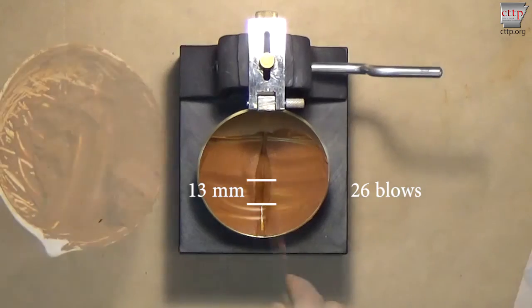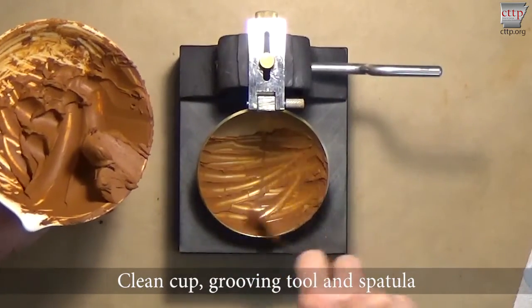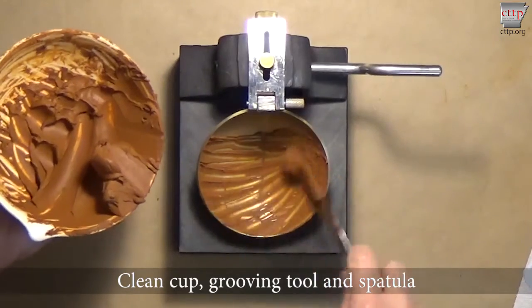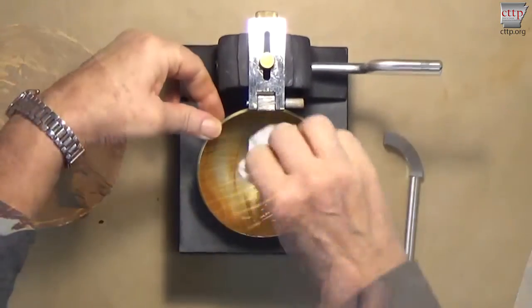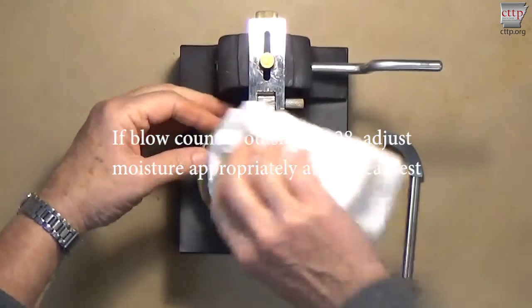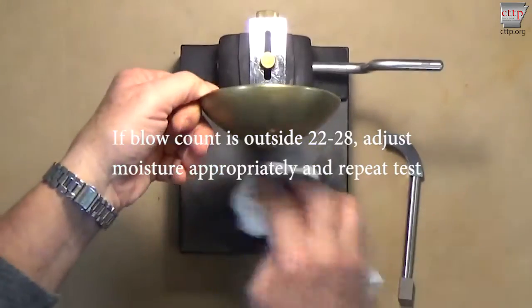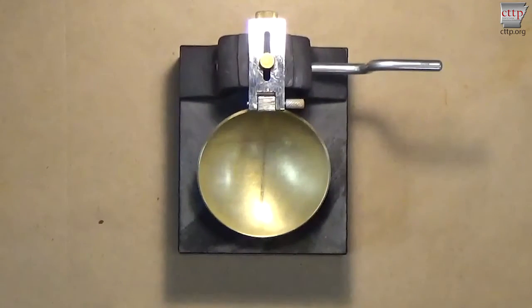Note the first blow count. Remove the soil from the cup and clean the cup, grooving tool, and spatula. If the blow count is outside 22 to 28, adjust the moisture content of the soil appropriately and repeat the test. A blow count of more than 28 indicates that the soil was too dry, while a blow count of less than 22 indicates that the soil was too wet.